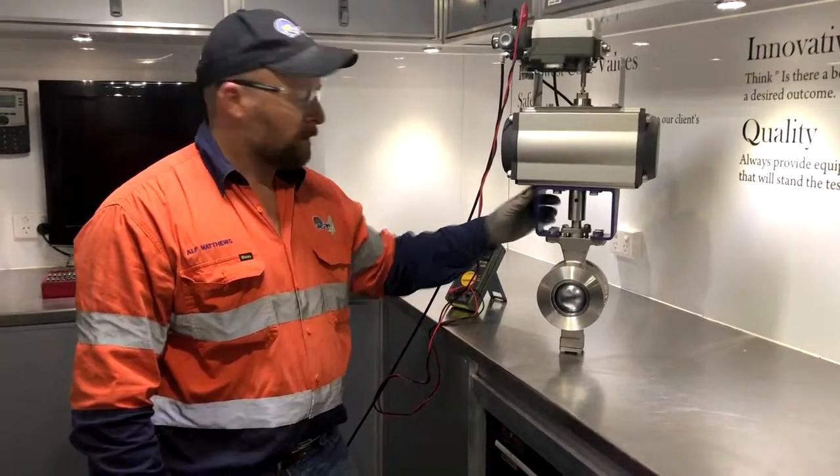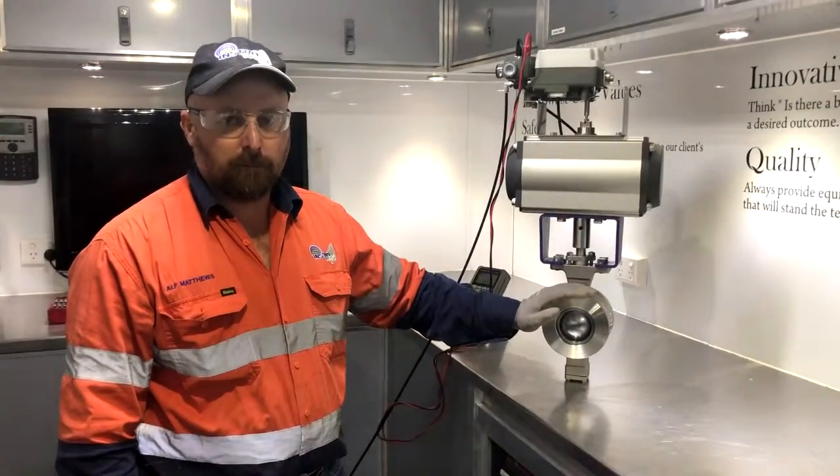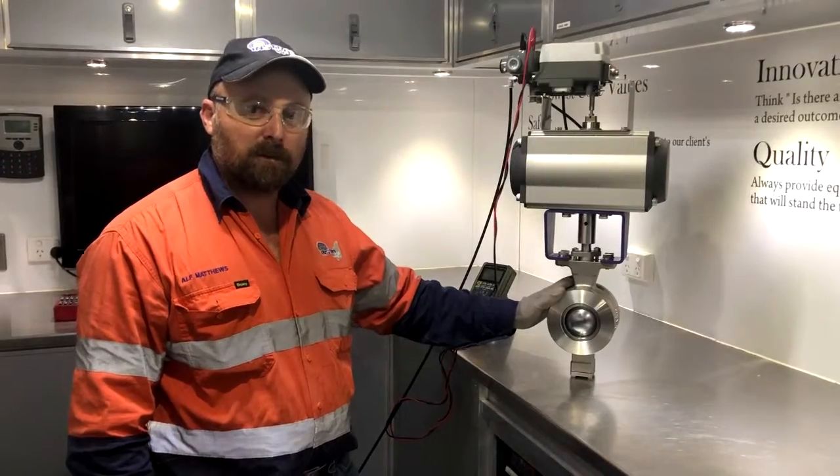Hi everyone, it's Al from Instrowest. Today I'm just going to show you a new V-segment ball valve we're bringing in. We're just setting this one up on site at the moment for a client's needs.